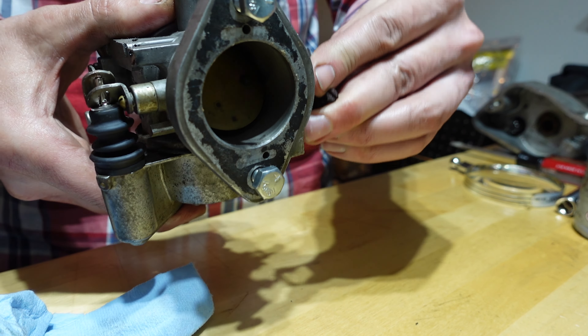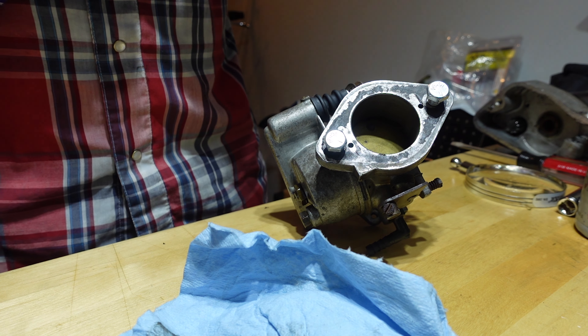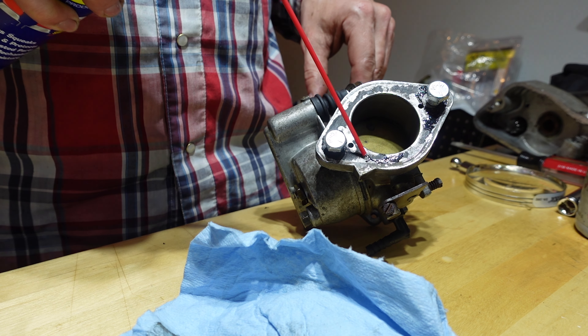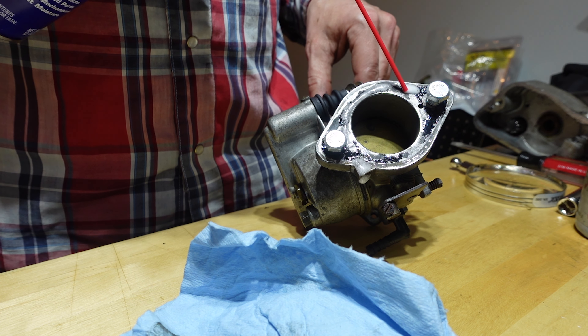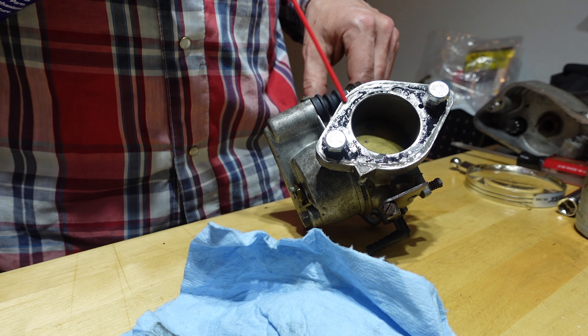It's also going to go in the ultrasonic cleaner, I think. Oops — that's parts cleaner! That's not what I wanted to do. I'm going to be high from that. I thought that was WD-40. WD-40 helps remove all kinds of stuff.